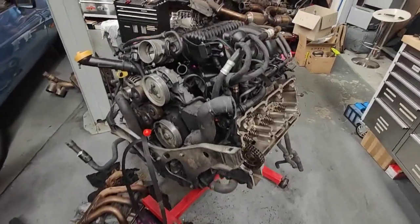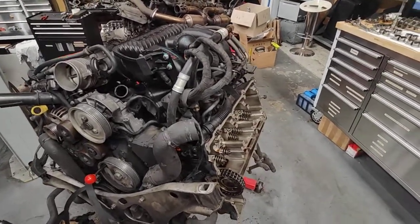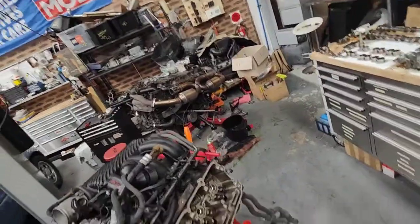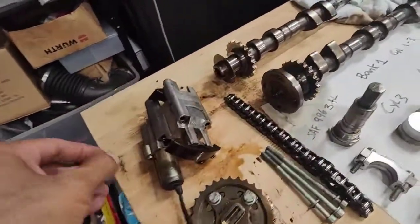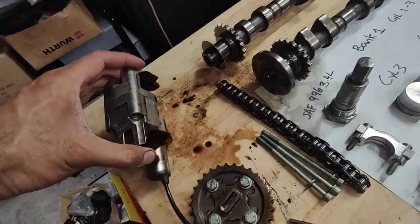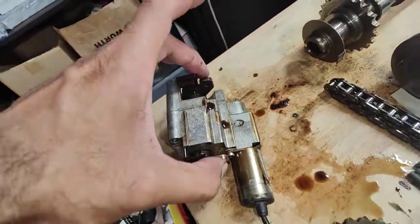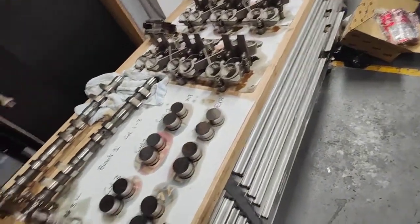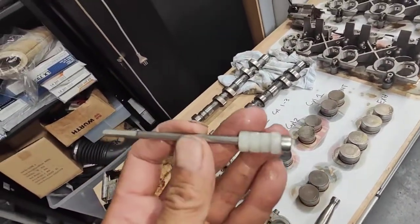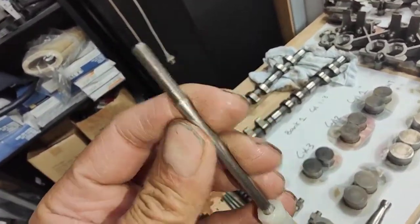Hello, Paul again here from EMD Automotive. I've got this Porsche 996 engine I was working on — took the motor out, that's a 997 on the previous video. But today I just want to show you what I've done. I've removed all the camshafts. There's a special tool you've got to buy for this kind of job, but you can actually just use an M5 bolt, 100mm long.